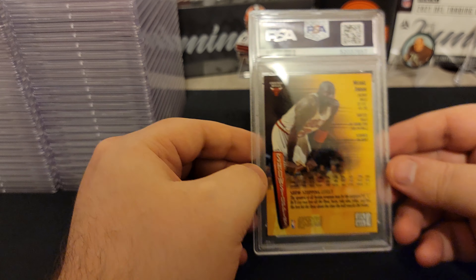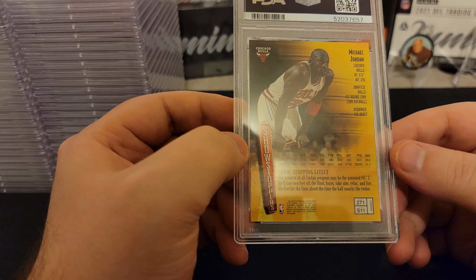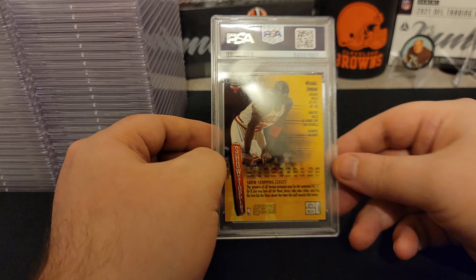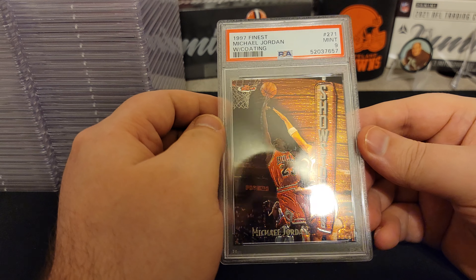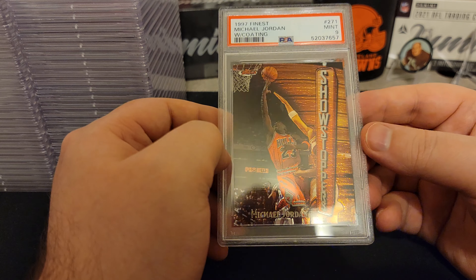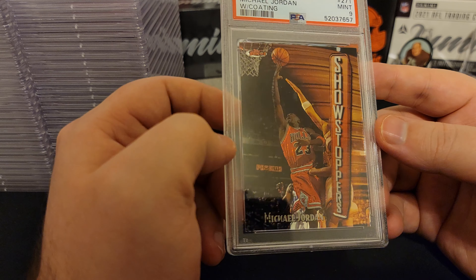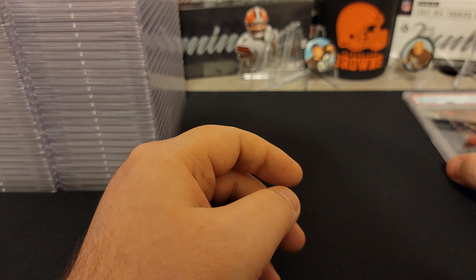I'm expecting more of the same — a lot of 9s for the best looking cards, maybe a 10 if we're lucky, but definitely a lot of 6s, 7s, 8s as well. We'll start with the first card here on top. This is one of the Showstoppers, an insert — one of my favorites. The back looks pretty good, corners look pretty nice, which probably means this is a 9. Yep, a 9. That card looks great. 1997 Finest Michael Jordan with the coating. We'll put 9s here, 10s here, and everything else to the right.